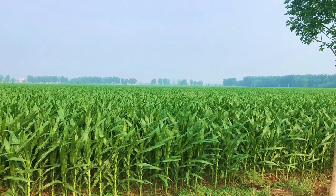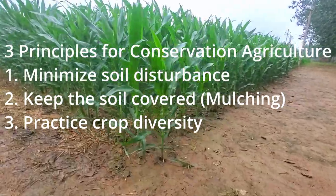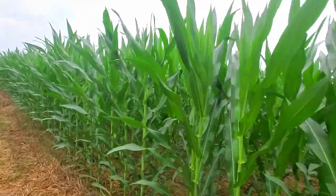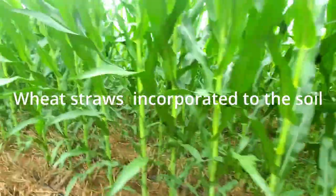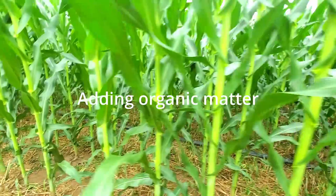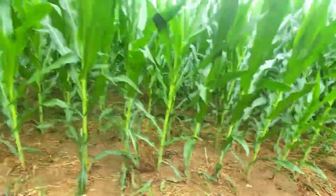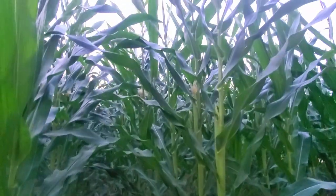So there are three principles we discussed: first, minimize soil disturbance; second, cover the soil; and third, crop diversity. As you can see, these plants keep growing and the crop residue — the remains of wheat straw — keeps drying and incorporates into the soil. This adds advantage for the crop for the next season. By continuously doing this, you add organic matter to your soil through crop residue. Since you are not burning the crop residue, which is a good practice I recommend, it helps this farmer keep producing despite harsh conditions.